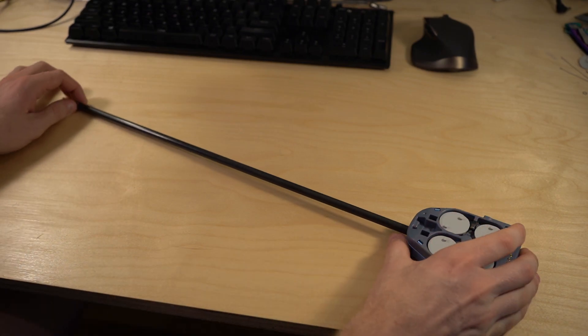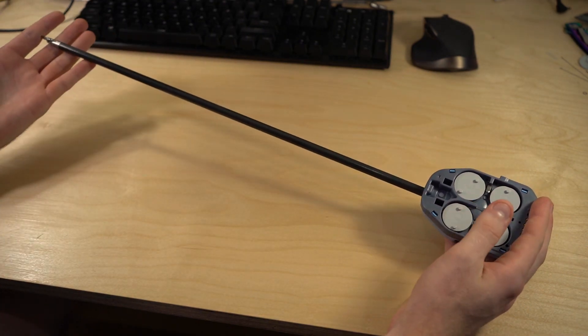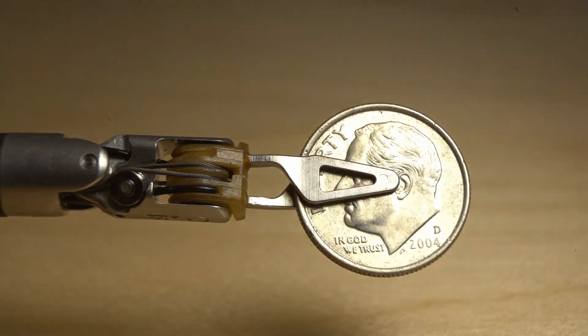The next feature is just the size of it. Everything is very small and precise. The overall size of it is very large, but all the important bits are really, really small. You can see here the size of the end effector compared with an American dime and quarter.